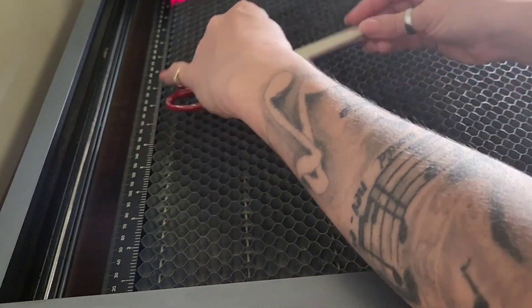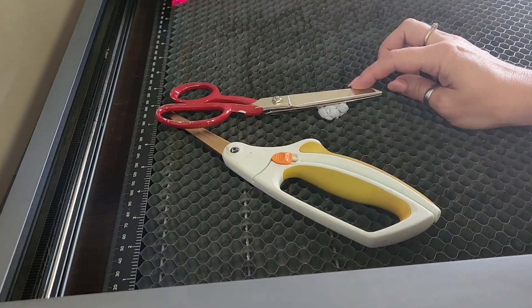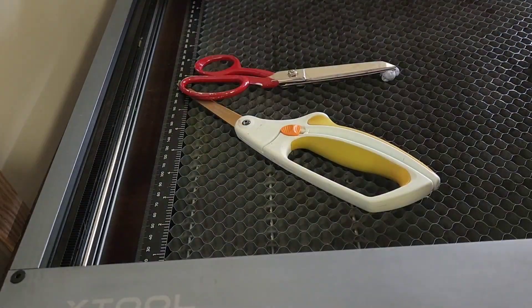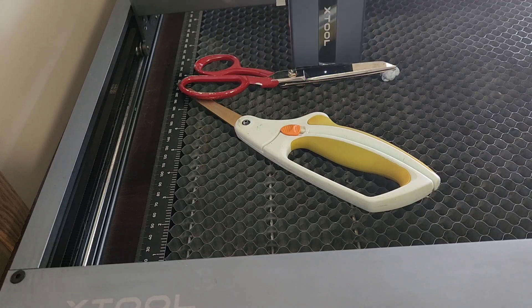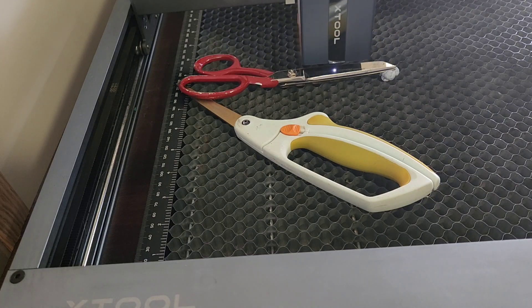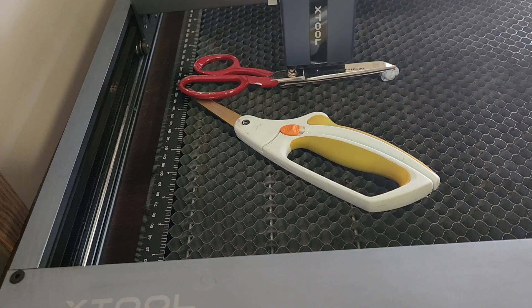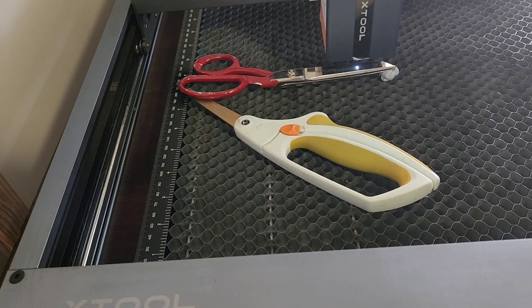I did actually do the red ones first. These were tricky so I ended up grabbing some blue tack and some other scissors to make them sit flat. I'm sure there's a better way but I'm impatient and I didn't think of it. I also framed the design a lot to make sure it's exactly where I want it. I lined it up with the top edge of the scissors, but because they're on an angle what I should have done is angled them in the middle. I know that for next time, but this was my first ever time lasering these things so that's fine.